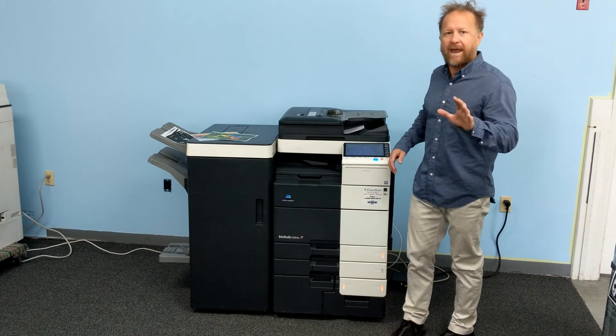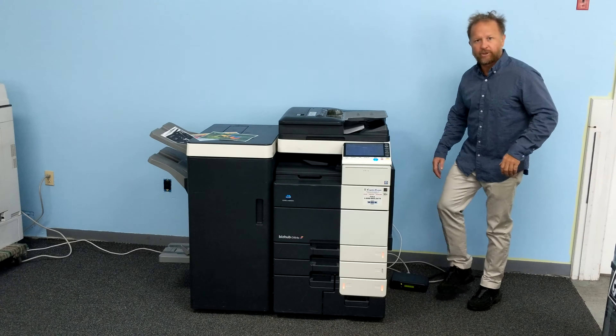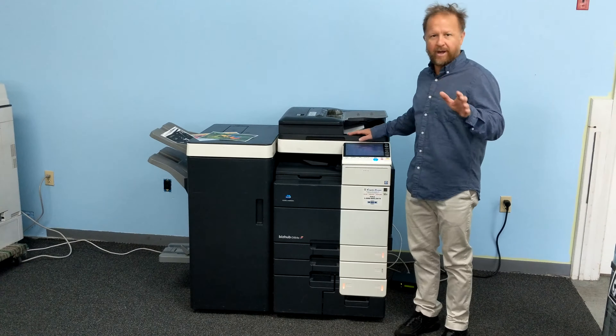And again, the print quality is exceptional on this machine. Really, the Konicas are known for dense color images, as you can kind of see in this video.